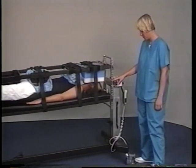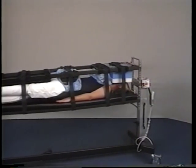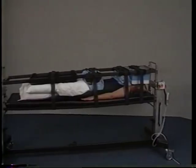Head end pins — one, two, three, four. Only one attendant should be responsible for checking all of the pins and straps.